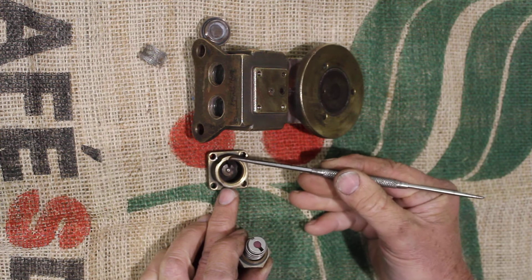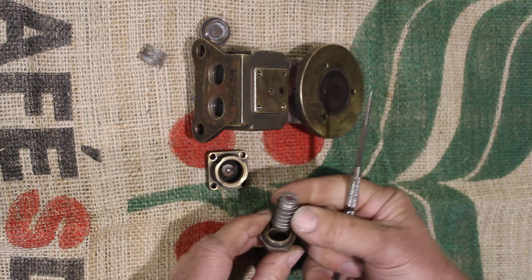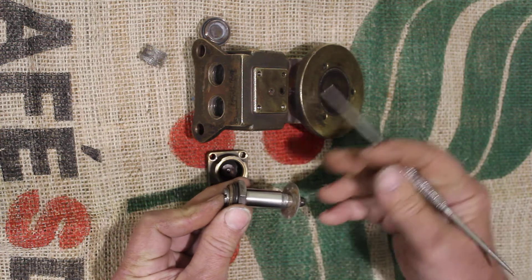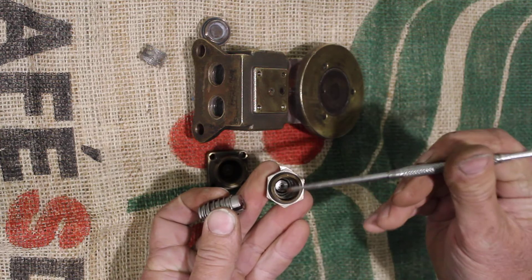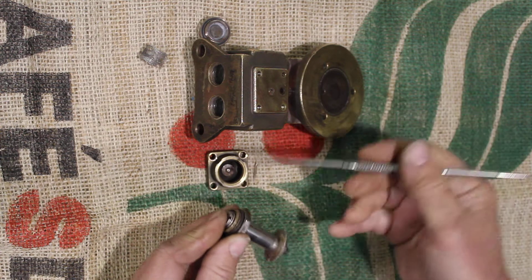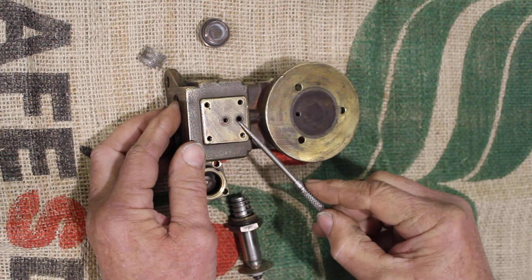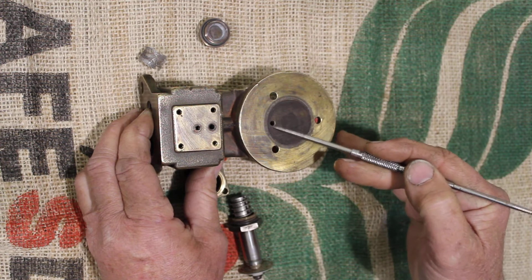We can see a valve seat there — this is the seal surface. When the valve activates, it pulls this back using magnetic field induced onto here by the coil of the solenoid, which closes this seal at the end here in the bottom, with this seal. And it opens this surface so that water can flow out through there, into here, which goes down and flows along a passage through here, and comes out here.